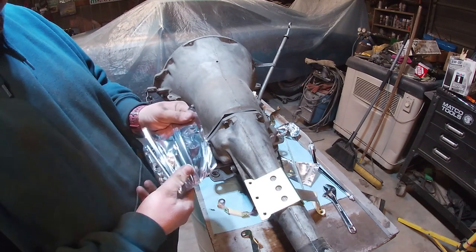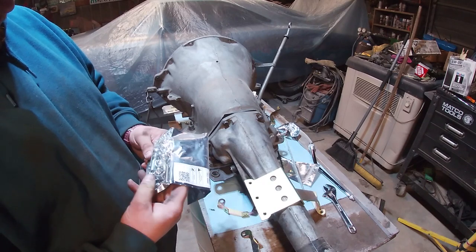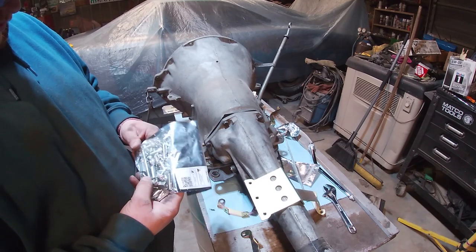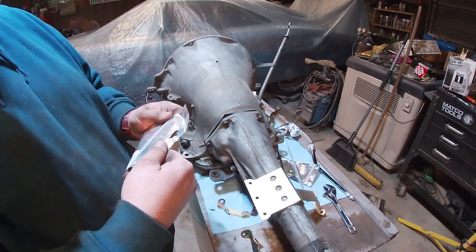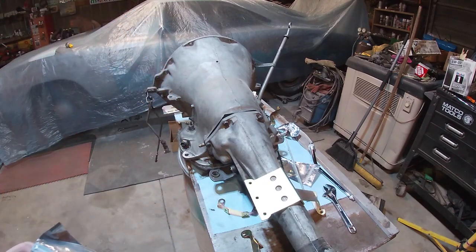Otherwise we've got a whole bunch of nuts and bolts, we've got some joint ends, there's more threaded rods. I think we can make sense of that. Let me play around with this a little bit.